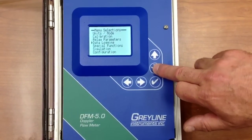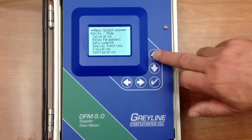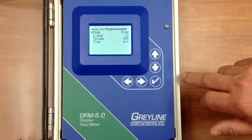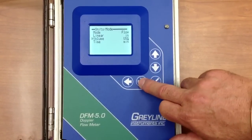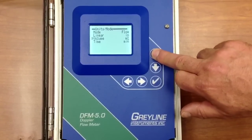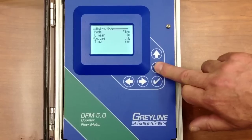We can scroll up or down through the menu setting choices. Press the right arrow to enter units mode. You can choose from a range of common engineering units. We'll select US gallons and press the checkmark key to save.